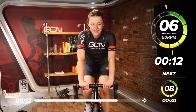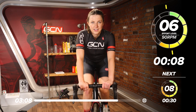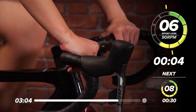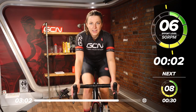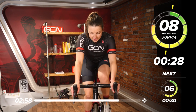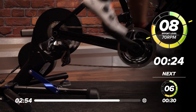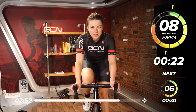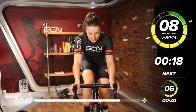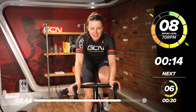15 seconds to go now. Start thinking about that gear — going down to the low leg speed again. 30 seconds now. That's 70 RPM. Feels like a real grind when you get into it after being at 90. Push through. Good work. Halfway.